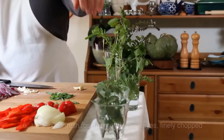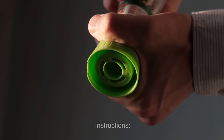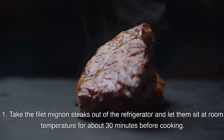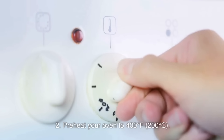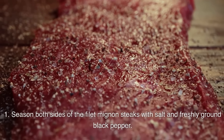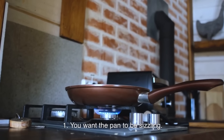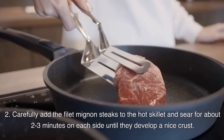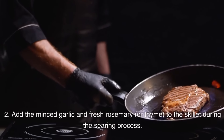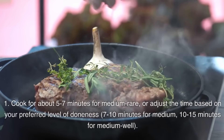Also for the sauce: 1 tablespoon unsalted butter; 1 teaspoon fresh rosemary or thyme leaves, finely chopped; salt and freshly ground black pepper to taste. Instructions: Take the filet mignon steaks out of the refrigerator and let them sit at room temperature for about 30 minutes before cooking. Preheat your oven to 400°F (200°C). Season both sides of the steaks with salt and freshly ground black pepper. In an oven-safe skillet, heat the olive oil over high heat until very hot. Carefully add the filet mignon steaks and sear for about 2–3 minutes on each side until they develop a nice crust. Add the minced garlic and fresh rosemary or thyme to the skillet during the searing process. Transfer the skillet with the steaks to the preheated oven and cook for about 5–7 minutes for medium-rare.